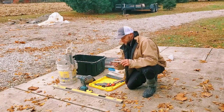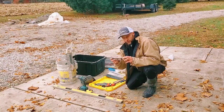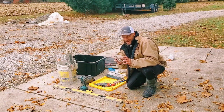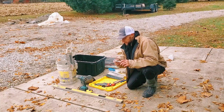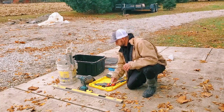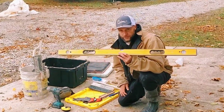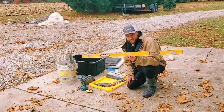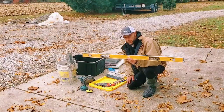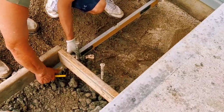Now let's go to levels. This is called a torpedo level. They work great for steps, curbs, different things like that. You don't use them a lot, but you definitely use them — nice to have in your bag or your box. The four-foot level — this bad boy gets used every single day. I can't stress enough how important it is to have a good four-foot level in your bag or in your truck.